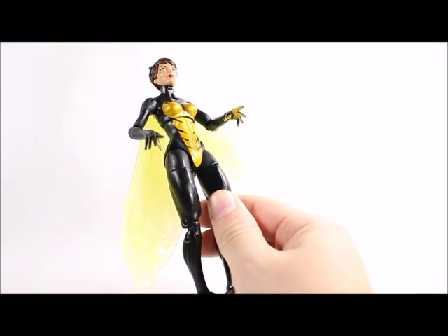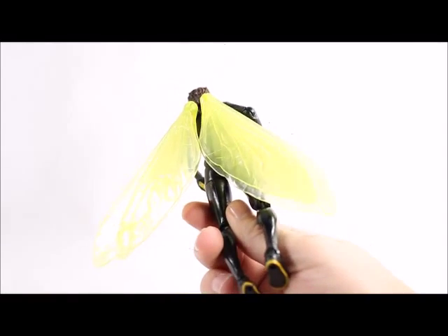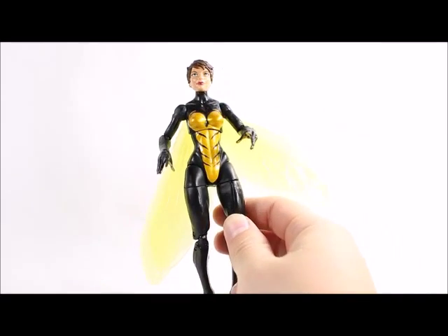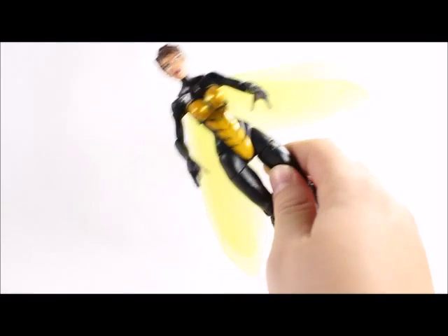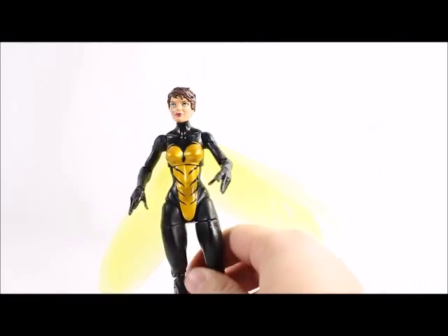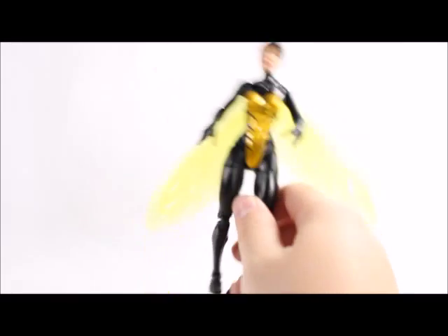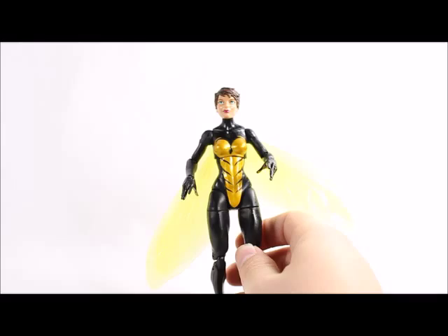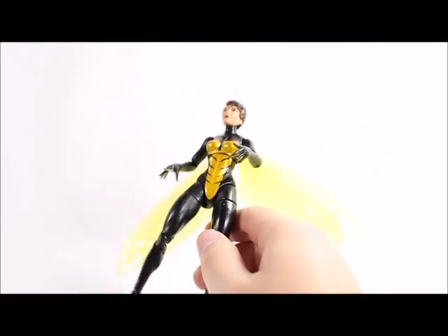Overall though, I am very pleased with this figure. I think Hasbro did a very good job with the sculpt and the way the face came out — I'm not getting any googly eyes or anything weird like that. I like the way the wings came out. I do recommend it; it's a lot better than the Toy Biz Wasp figure, that's for sure. There's a YouTuber — I think his name is Glenn — who did a comparison of this figure and the Toy Biz one, and this is clearly the winner. If you're looking for a Wasp figure, this is the one to get.